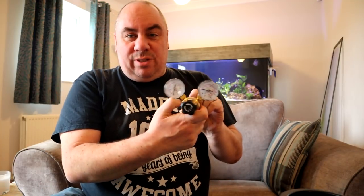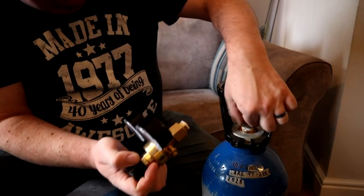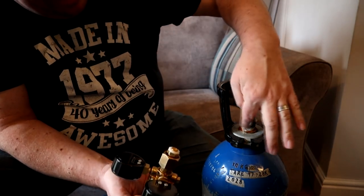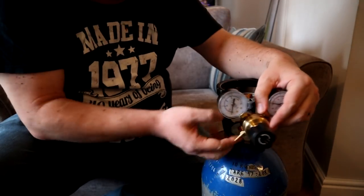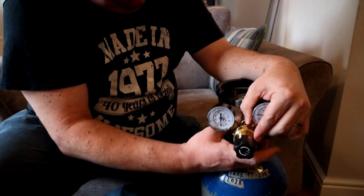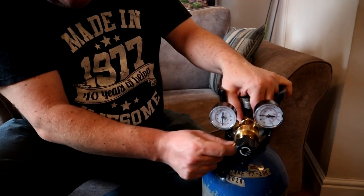The first job is to attach the regulator to the big tank. It's got a big nut on this end — a lot of people get confused here because they see the threading and think they need PTFE tape, but it doesn't actually screw in. You're using a washer gasket that sits flush against this bit here, so just line it up and screw it on. I'll get it hand tight for now and tighten it up afterwards. We've got two gauges and that's where the line is going to come out.